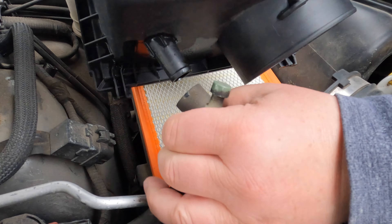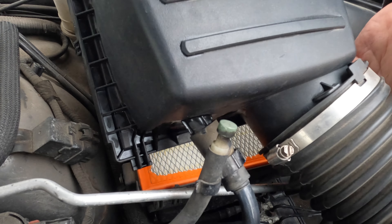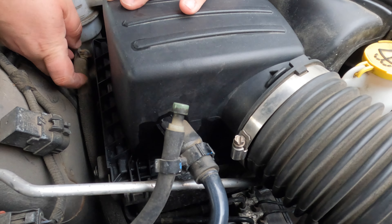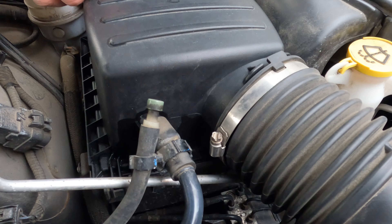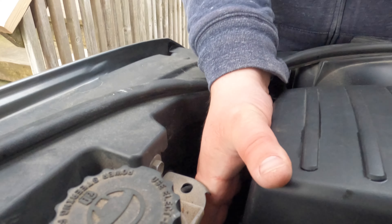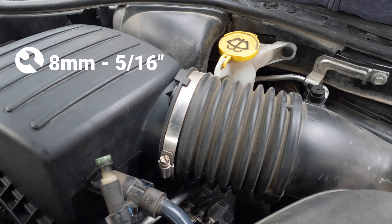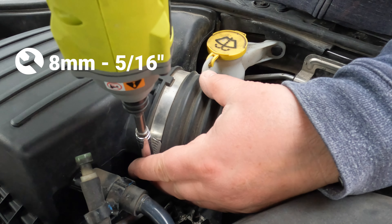Thank you, Mike. Great explanation. Now we reconnect the hoses and insert the cover into the hinges here. Last step, we clip the clips back on. Maybe I'll get the camera over here so that you can see better. The hose clamp goes tight, but not too tight, please.